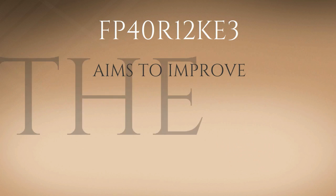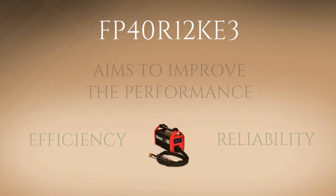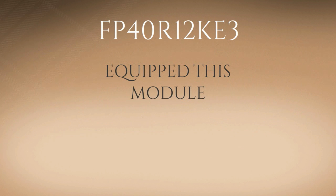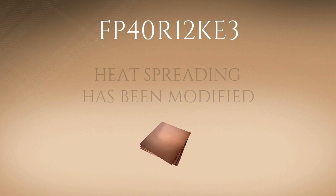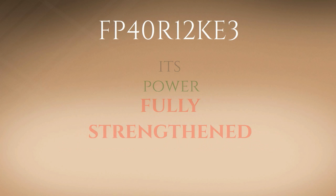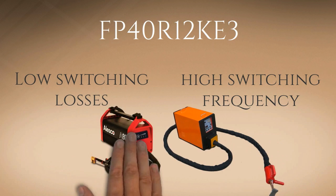FP40R12KE3 aims to improve the performance of induction heaters by leveling up its own efficiency and reliability rate. Infineon equipped this module with a copper base plate to ensure that heat spreading has been modified. Its power is fully strengthened with low switching losses and high switching frequency to handle even the most demanding induction heaters.